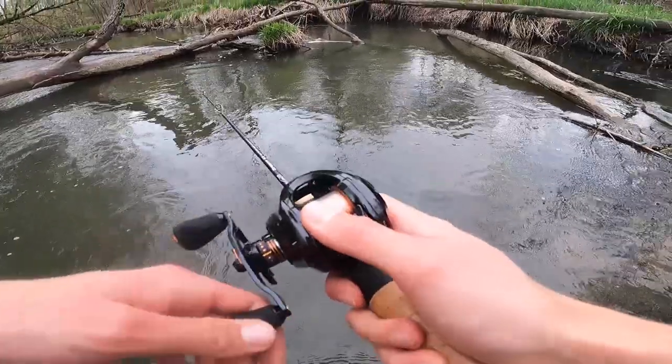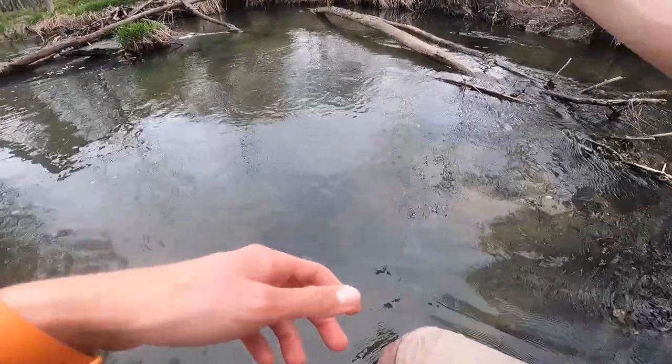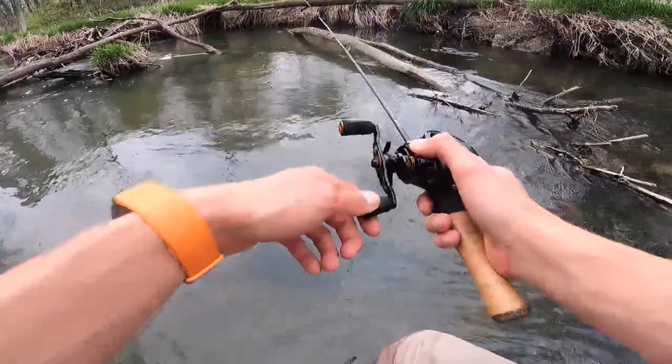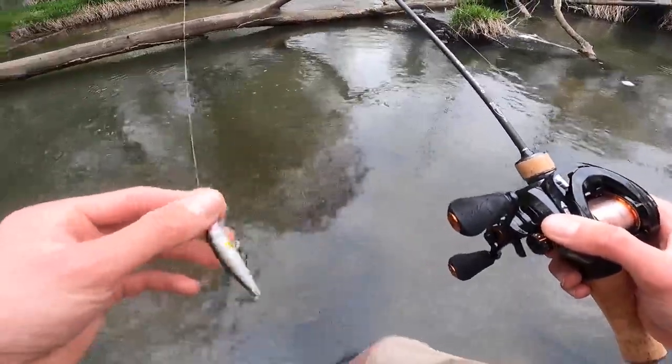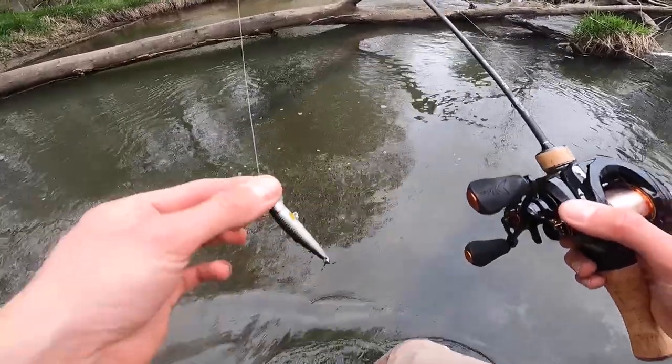He torched it — and I overreacted like crazy. He just smoked the crap out of it. I've had two bites but I've had terrible execution. The jerkbait gets bit, but if I could just figure out how to set the hook, that would be great.